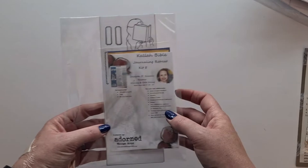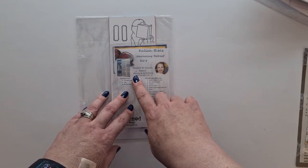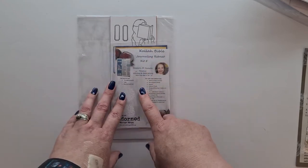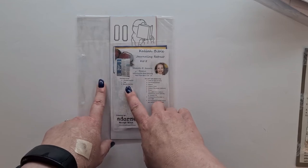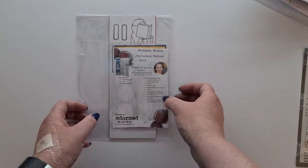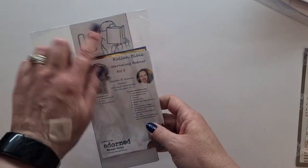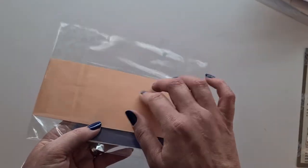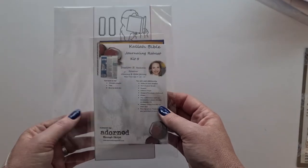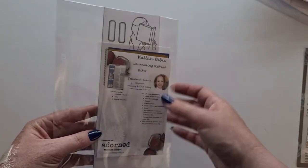Next up is the kit by me! We're going to be doing some weaving and gold foiling. In this kit you get your printed artwork, your tabs, your blue and gold foil, and we're going to use Tombow glue to foil some elements and a weaving technique with the colored paper. Stay tuned and watch the session!